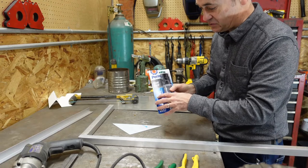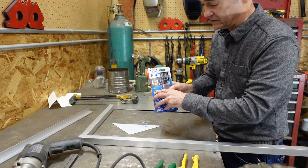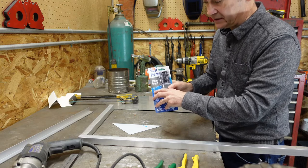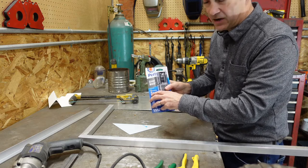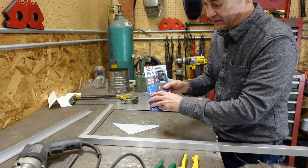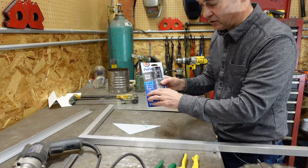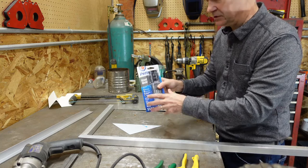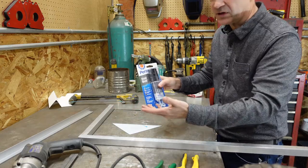This one sets up pretty quick so things you want to look at are the set time how fast it will start bonding together the quicker that is the quicker you have to be in putting it together. Cure time is then how quickly you can work with it and it'll have some sort of strength rating to decide how strong it will be and it dries in a dark gray which I don't care about since this is not something that's seen very much.